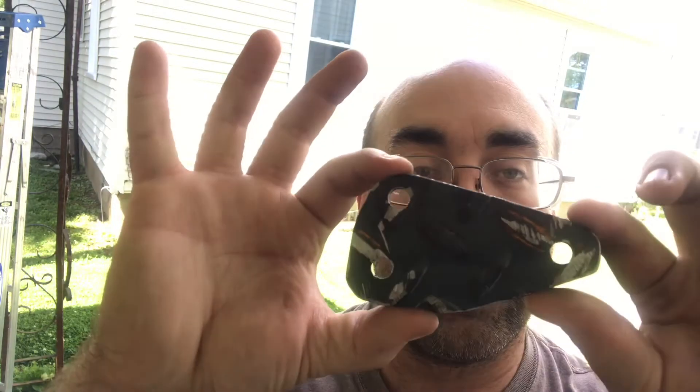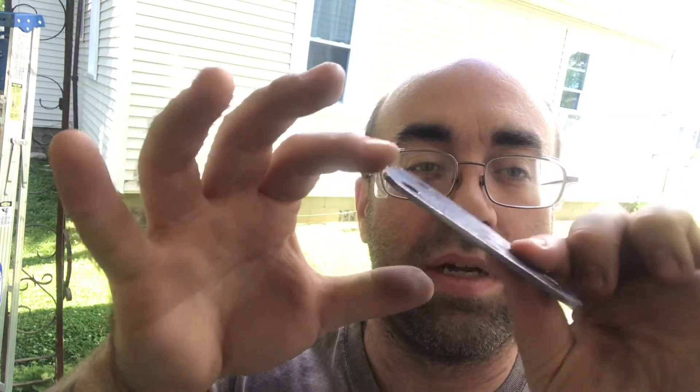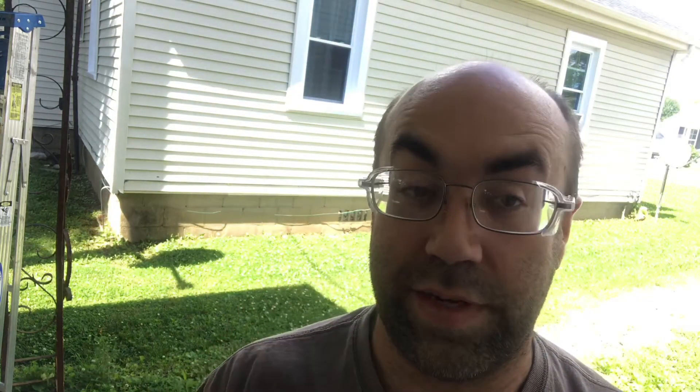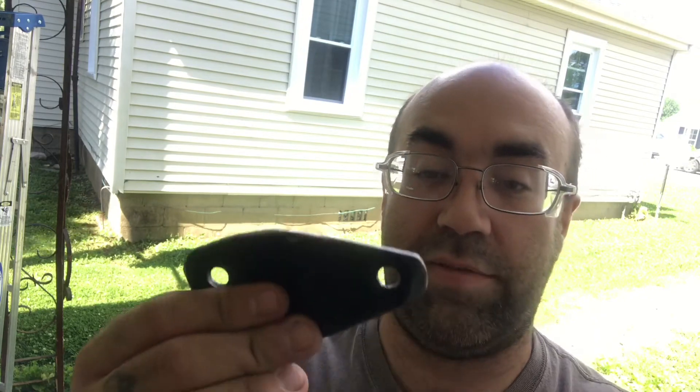Hey everyone, I'm back — sorry for the lawnmower in the background, one of my neighbors is mowing the lawn, it is what it is. So this isn't completely finished; I haven't painted it or anything. I've just knocked off the edges with a grinder and a hand file. So far it's in the shape I wanted, and I'm fixing to test mount it on the bike and see where it sits. Hopefully it should just bolt right into place, but this is test fitting — anything could happen. There's one done.